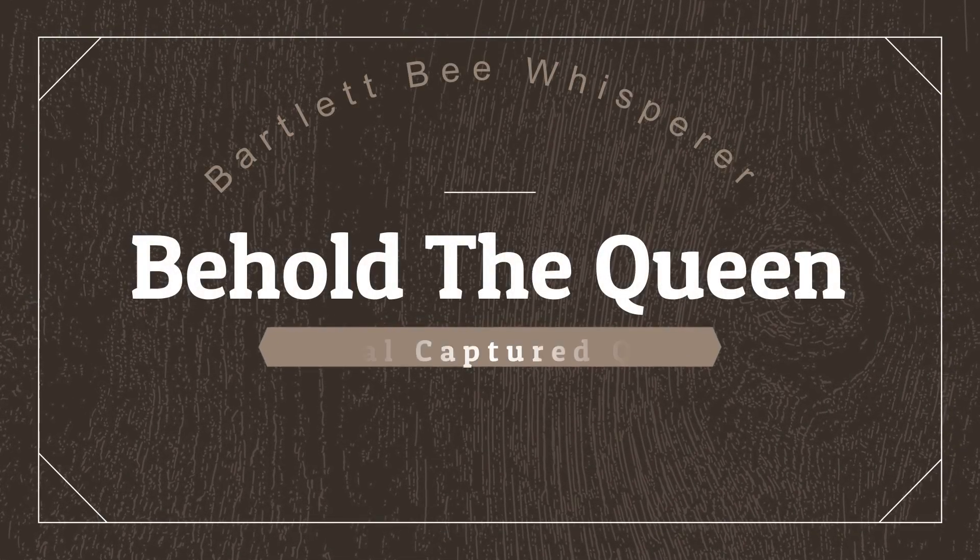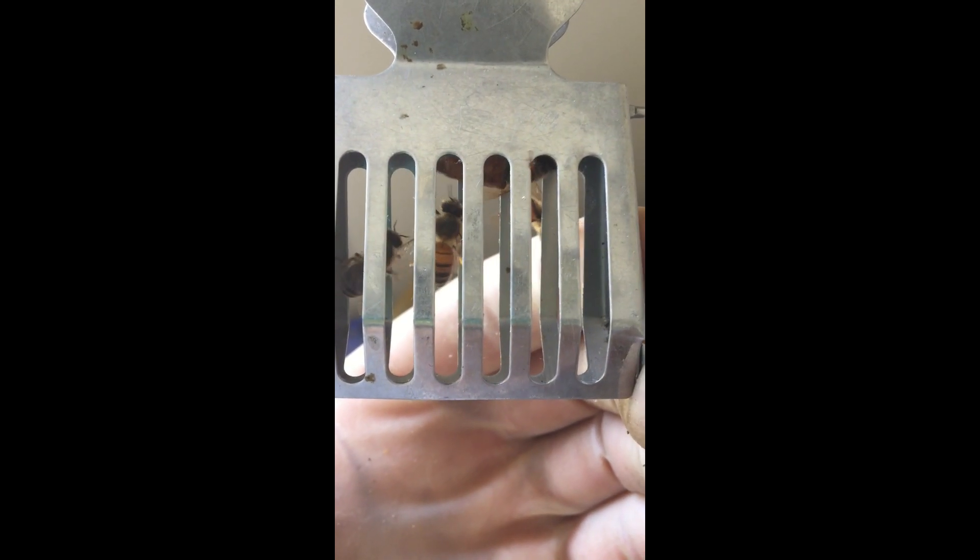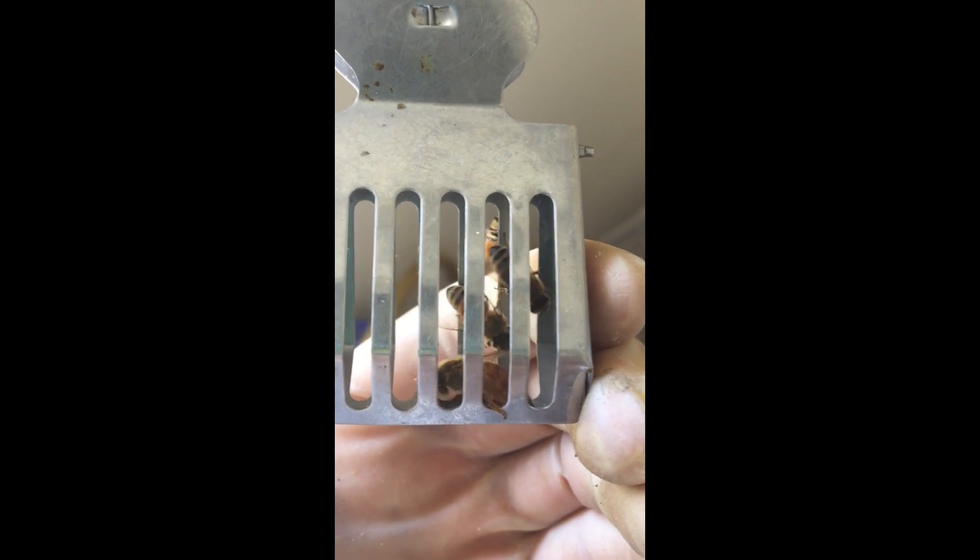Hey y'all, David Glover the Bartlett Bee Whisperer here. I'm often asked how I can tell the difference between the queen and the other worker bees in a hive. This queen was captured in a recent removal. If you look at her, you can see that her abdomen is so much longer than that of the normal worker bees.